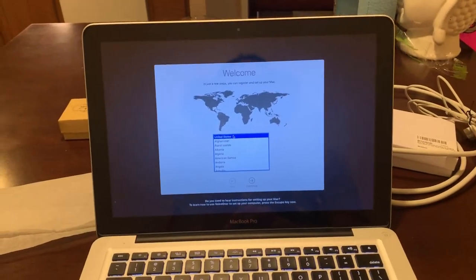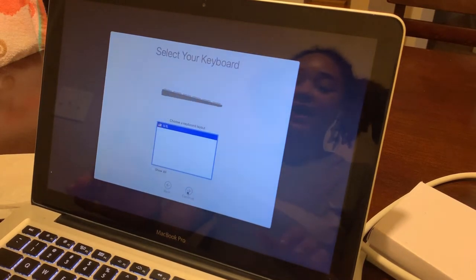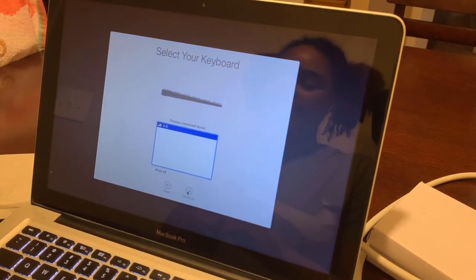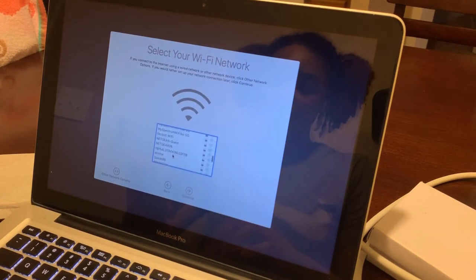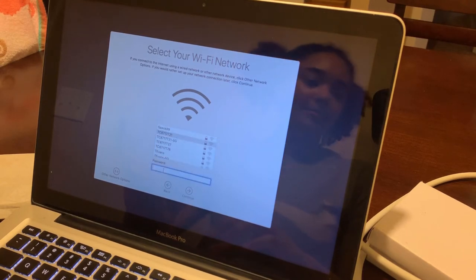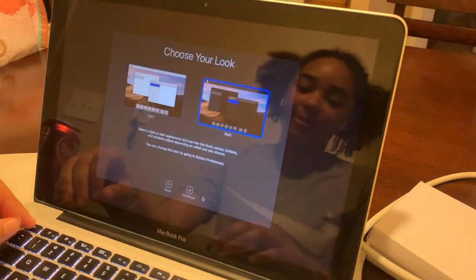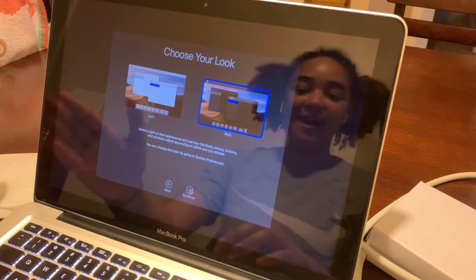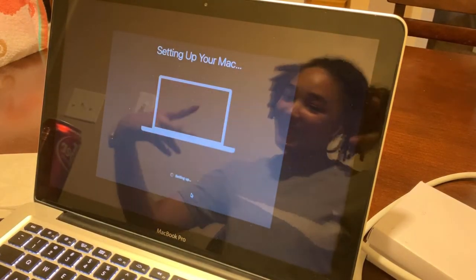I've got a welcome screen, so that means the person reset it. We're just going to go set this up. From what I'm seeing, the trackpad is actually pretty nice — sometimes they get worn out, a little sticky from people using it. We're just going to set it up. Log into my Wi-Fi. Light or dark? I think I'm going to go dark. That is so beautiful — I appreciate the dark mode. Setting up my Mac. Y'all can see me — what's up?